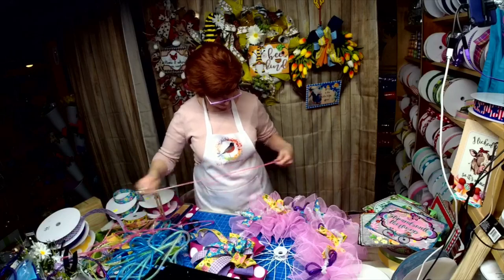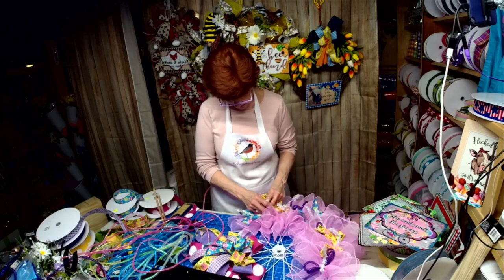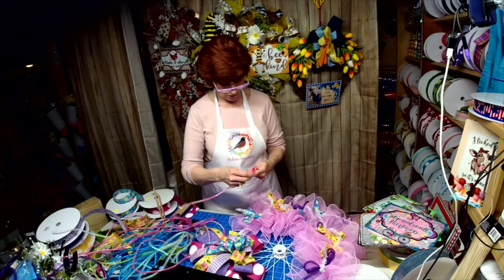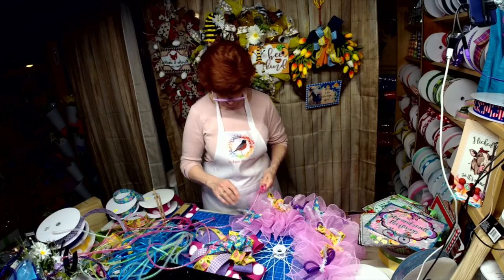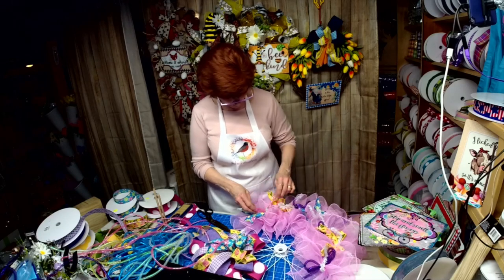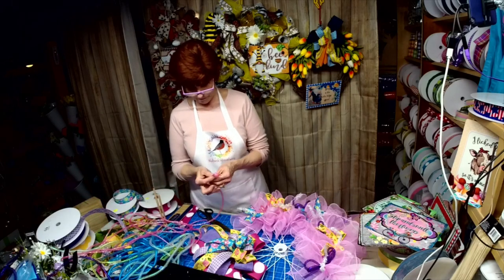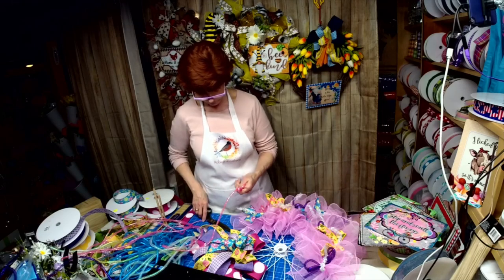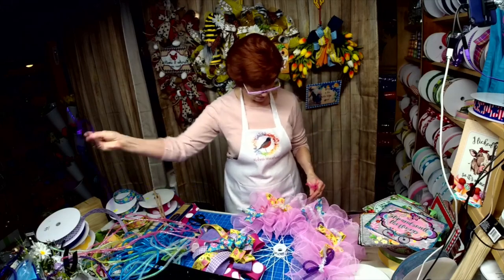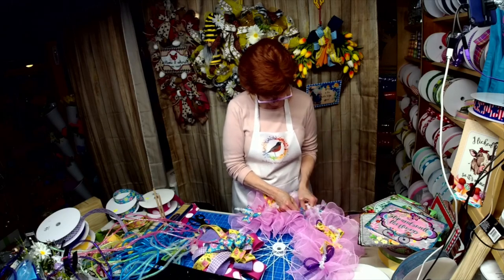We've got to go back to the pink — yes, back to the pink. Because it's got that teal and that purple in there. That's what I want. That purple is just too dark — I don't want you focusing on the purple, I want you focusing on the flowers.